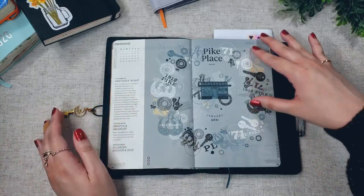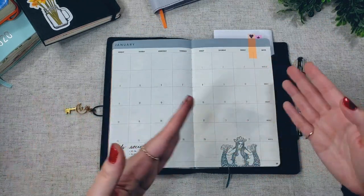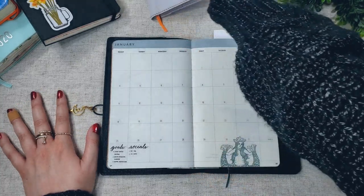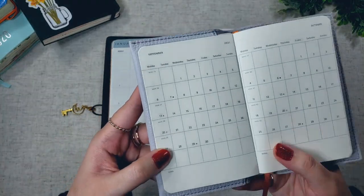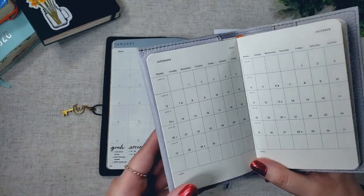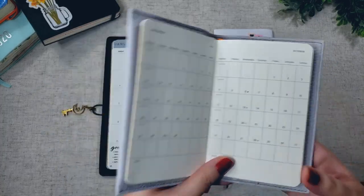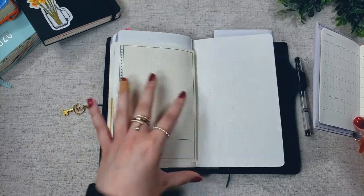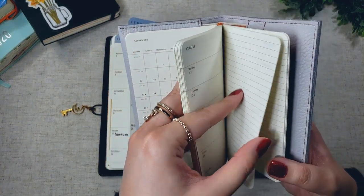So now we move on to the January 2021 page. Here's the monthly spread — it's a month across two pages. A big advantage of the Starbucks planner for me is that the months are spread across two pages, compared to the regular Moleskine planner which keeps the month on one page and doesn't give you a lot of space to write in. Another advantage is that the Starbucks planner has blank pages at the end of each month, and it also has a lot of blank pages in the back — compared to the regular Moleskine where you only get a couple.